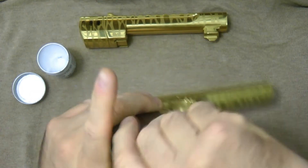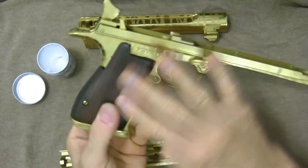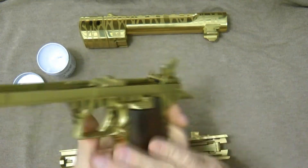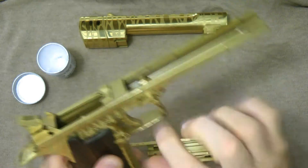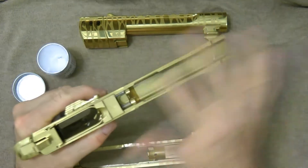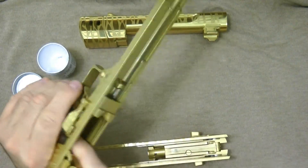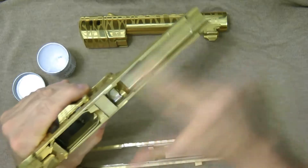I'll take the grips off a lot of times and do it along underneath there. You can even do the grips — it doesn't really matter. Just going to try to get as much as you can in here. You see a little coloring in there? That's just from the recoil rod going back and forth. It's really not scratching or anything, just dirt.